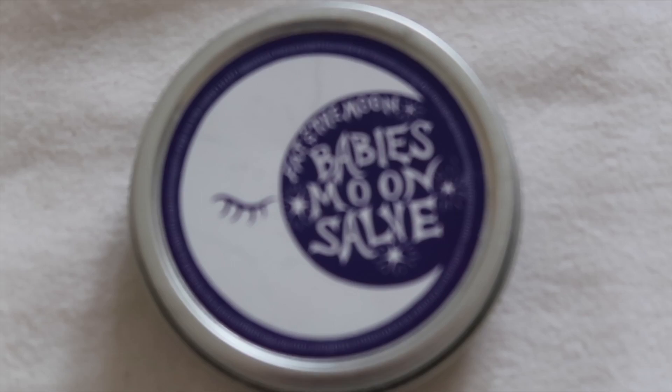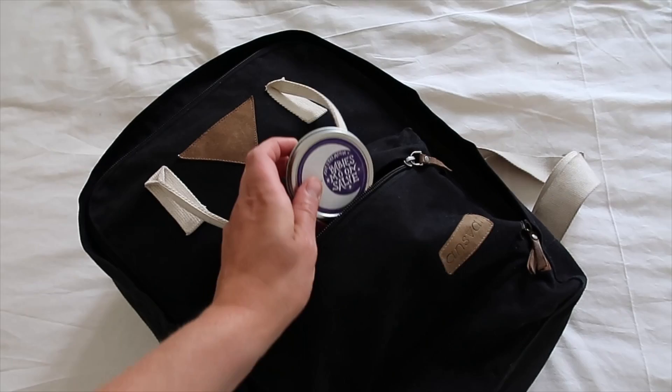Let's talk lotions and potions. I'm going to tell you which nappy balm we used. This is by Fat and the Moon — I love them as a brand in general. I'm actually wearing their lip tint at the moment and the eyeliner is by them as well. But this is their Baby's Moon Salve — it's made from completely natural ingredients, some of which are organic, and it comes in a little metal tin. It was really nice to have that on hand in the nappy bag in case I ever needed it.